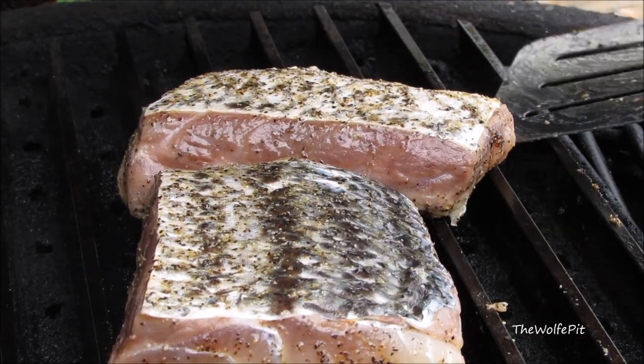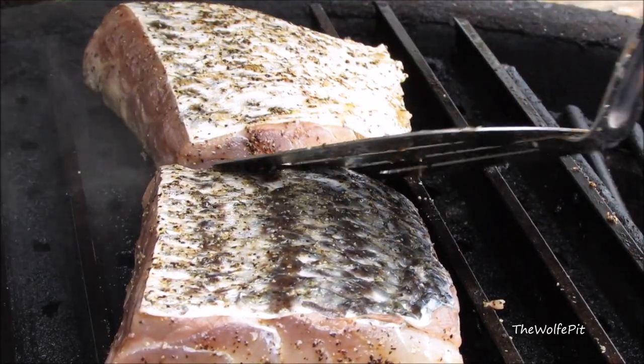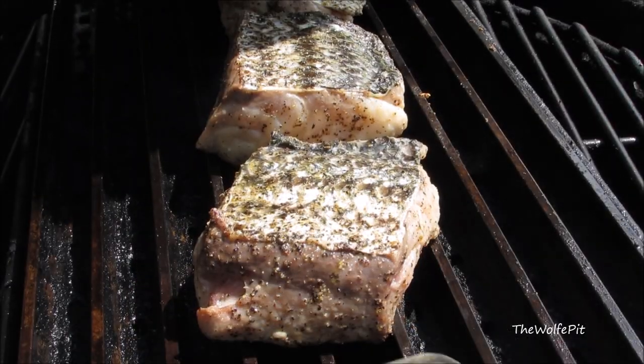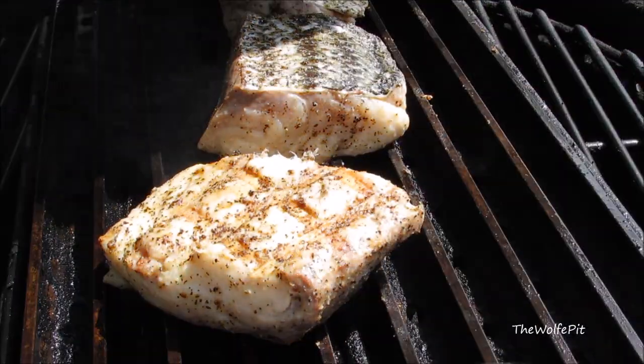Once you've turned each fillet, let them grill for two and a half more minutes. After grilling for a total of five minutes, give them a flip.